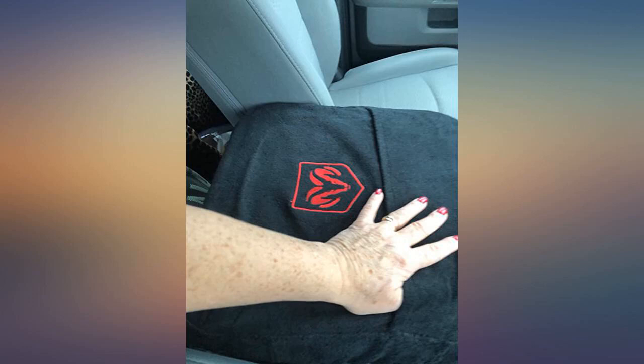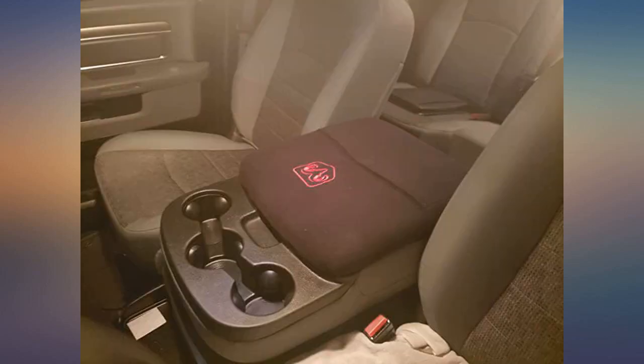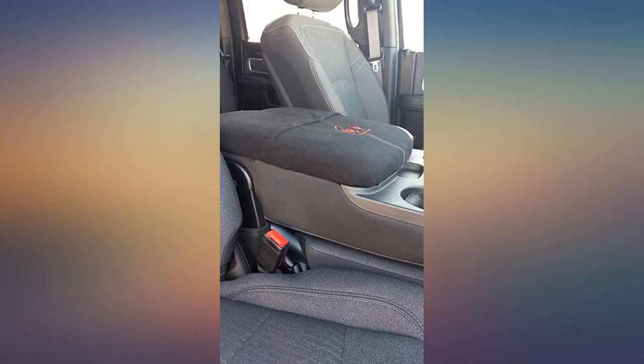Fits as advertised, takes seconds to install, and the dog can't scratch the OEM vinyl when backseat driving. My co-pilot has a way of getting her paws onto the console from the back of the crew cab. Fit perfectly on my new 2019 Dodge Ram 2500 crew cab — very nice product. Will purchase again.